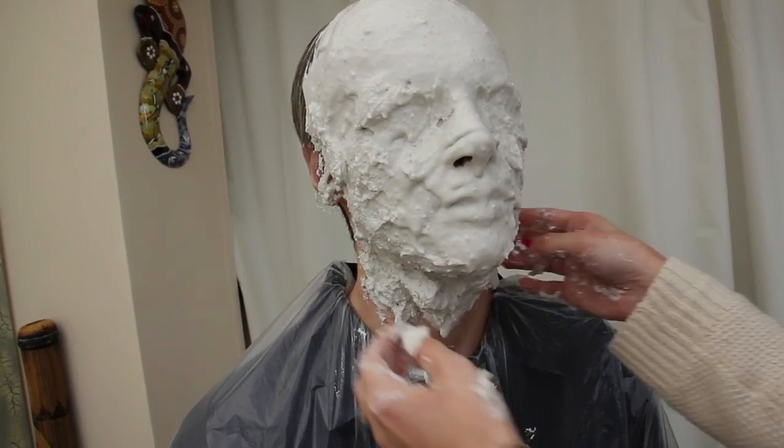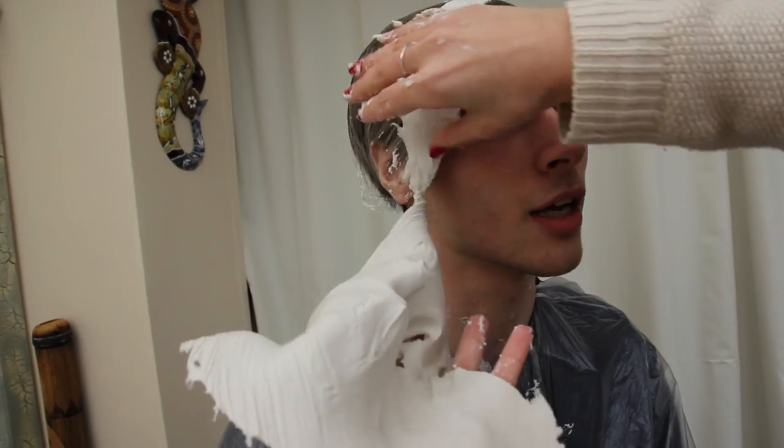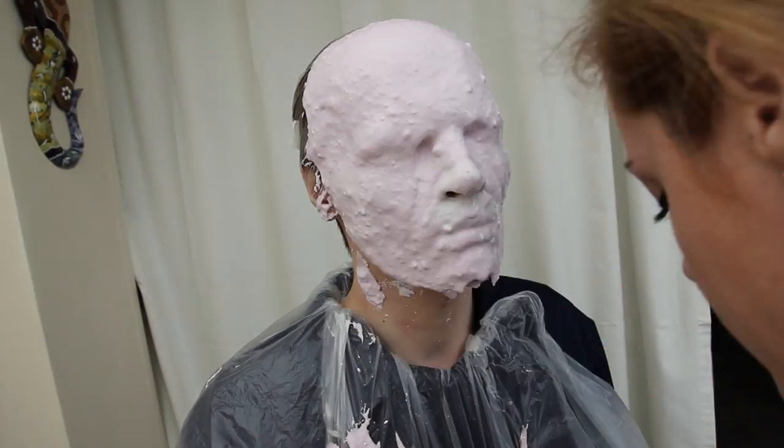Remember you need to keep asking if your model is okay. If they're not, this is how quick it is to pull the alginate off — just pull it from one side to the other and it comes off no problem. If that should happen, reapply the moisturiser and then go again.